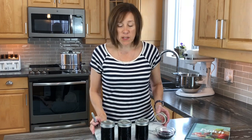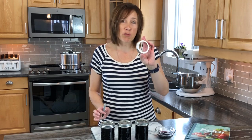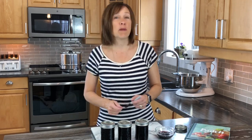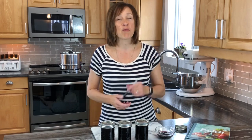Once your jars have sealed, leave them alone for 24 hours. After that, remove the rings — don't store them with the rings on — and write on top what's inside and the year, because beets, plum sauce, and strawberry jam all look the same. If you enjoy this content, hit the subscribe button and the notification bell so you know when new content is coming out.